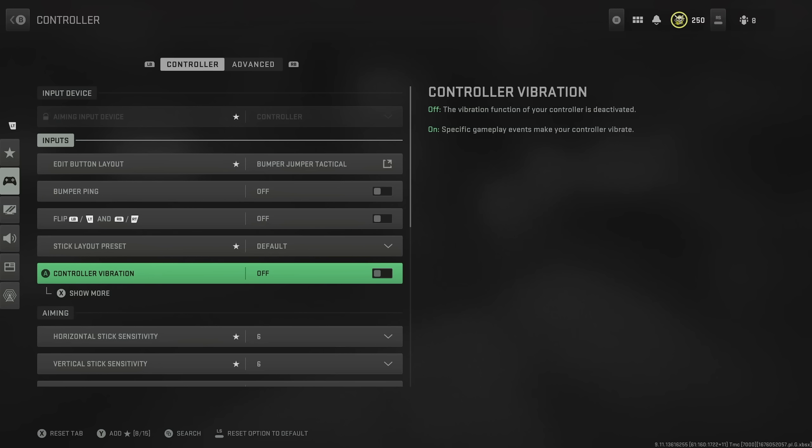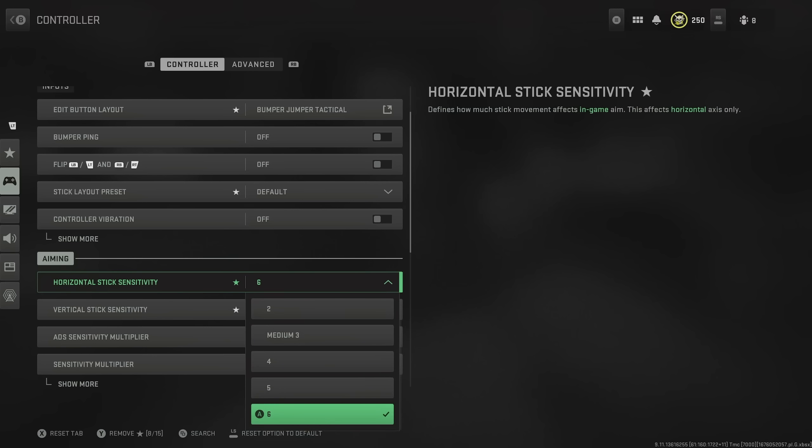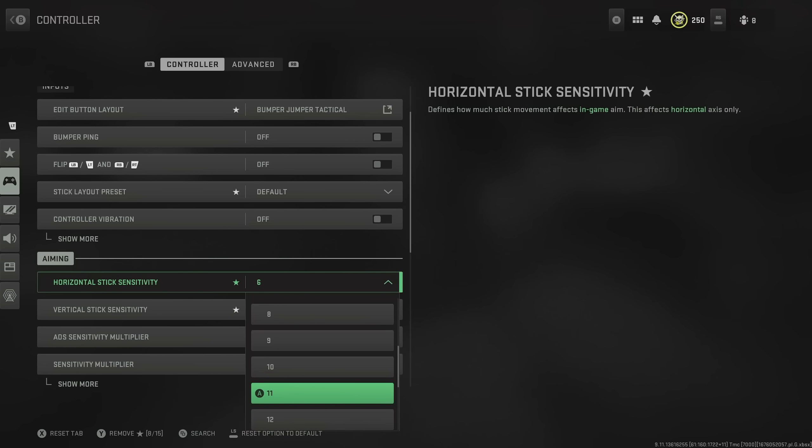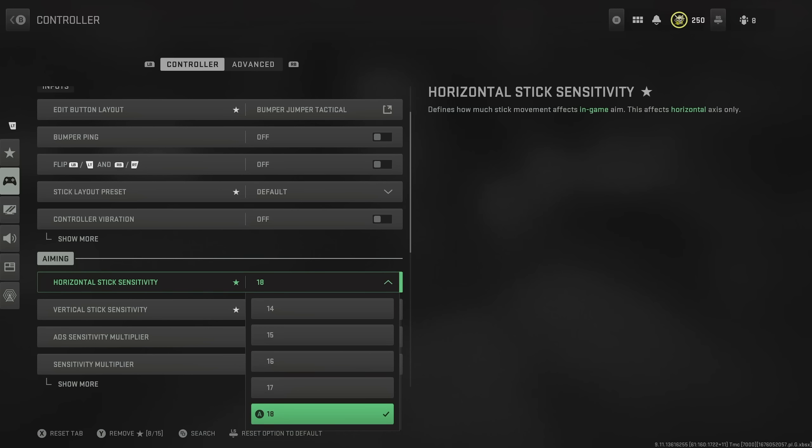For controller vibration, I turned that off, but it's not too important. Now we're down to horizontal and vertical stick sensitivity. I always get asked what sensitivity people should run, and honestly it's one of those things where it's up to the individual. But generally, you want these on as high as you can go before you start missing shots. If you do want to train yourself to go higher, I recommend putting it on something very high which you don't plan to run on, something like 18, play a few games on this, get used to it, and then crank it down to your target sensitivity, say 12. That way it will feel much more natural and a lot easier than it otherwise would.